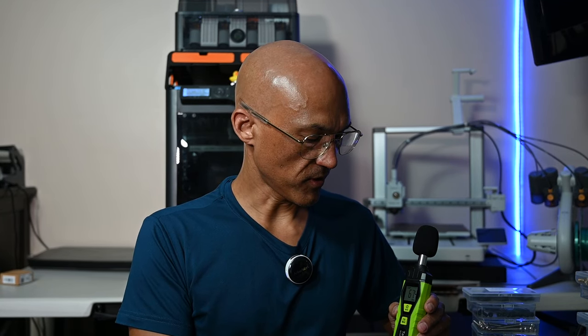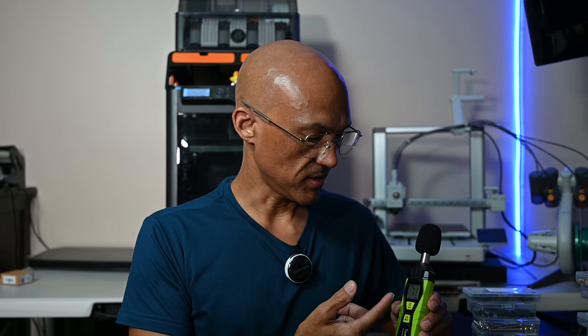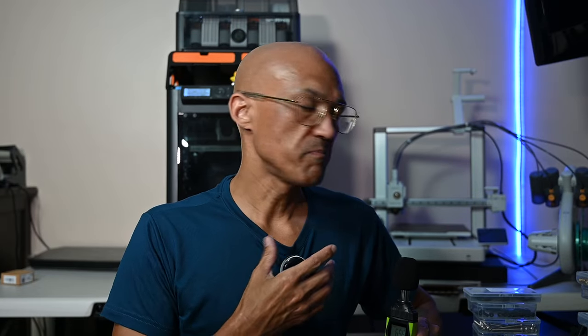Before we get into the nitty-gritty of the test itself, let me just explain what we're going to do. Here I have a decibel meter. You can see as I'm talking at normal volume, we're hitting anywhere between 60 and 70 dB. Now obviously it's pretty close to me, but what I'm going to be doing is taking this decibel meter and setting it on a table about three feet away from the printer. I'll also take the microphone and put that about three feet away as well.